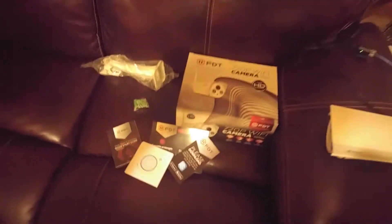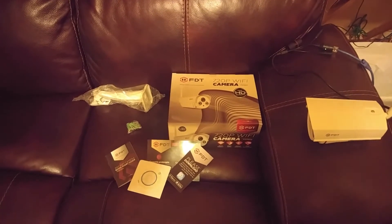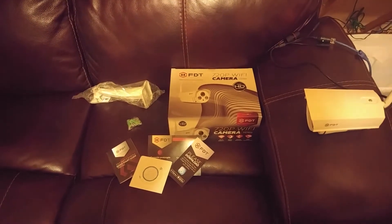I'm pretty impressed with the quality. It does work pretty well, and I like FDT — they are going to be my new favorite company for Wi-Fi cams.